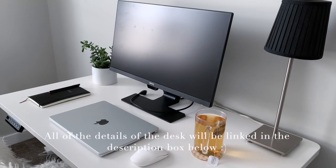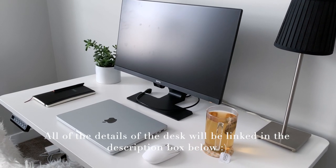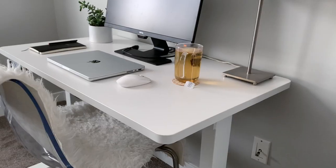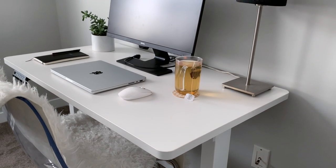This is from Flexispot and they kindly sent it to me — I'm collaborating with them on this video, so I'm just going to take a couple minutes to talk about the desk and then we'll get back to the video. This is the Flexispot electric height-adjustable standing desk EN1, and I have it in the 42-inch size in the white colorway, but it comes in a range of colors and sizes to suit your space.